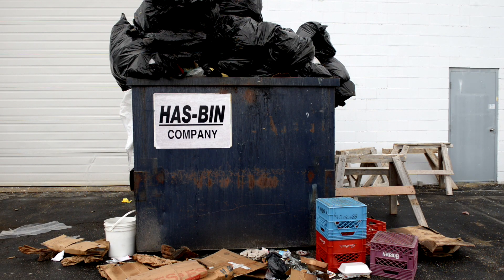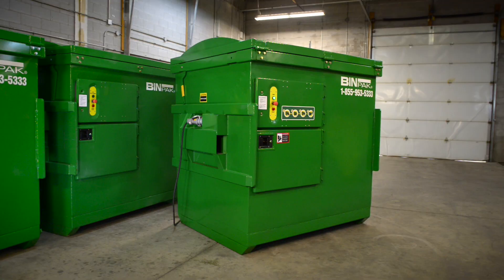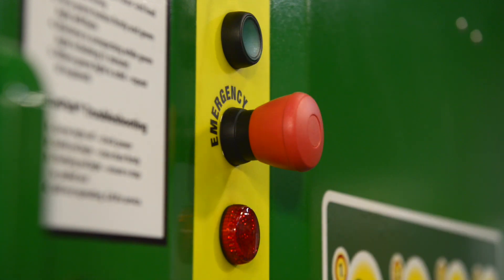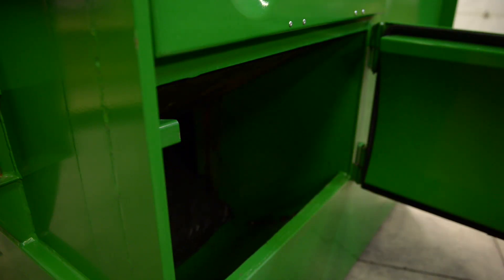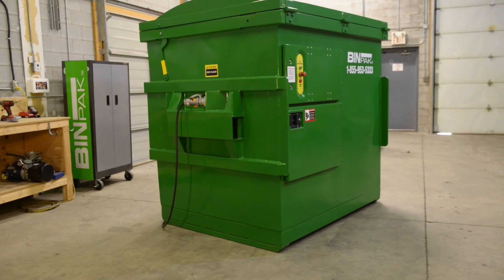BinPak is a highly efficient compactor. When you have a regular dumpster, you can put somewhere between 4 and 6 yards of waste in there. With the BinPak, you can put up to 24 yards. And if you get into recycling, we've proven to have as many as 8 to 10 times as much in a BinPak than you would in a regular open-top dumpster. Since we get such high compaction, you don't have the frequency of the waste truck coming to your property — and that's less cost to you.